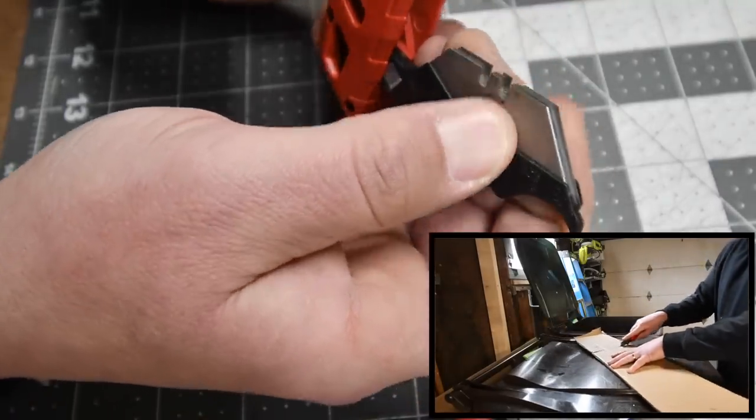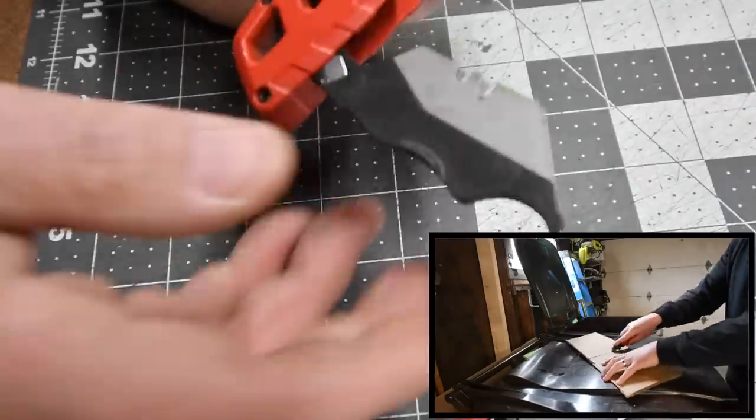Five blades do go in there, so let's close that up. It's nice and snug in there.